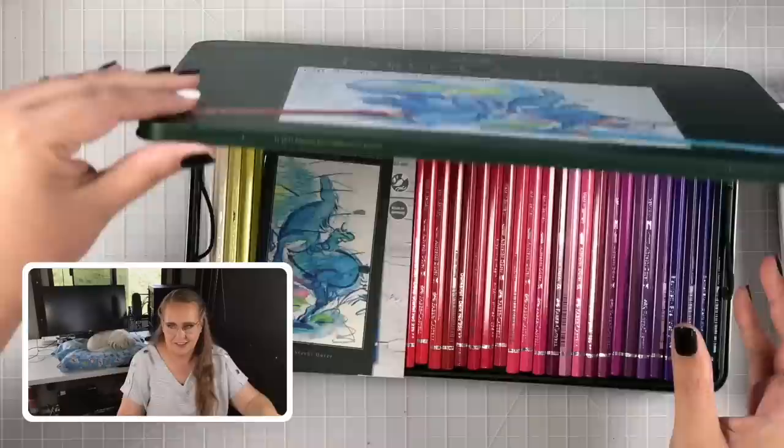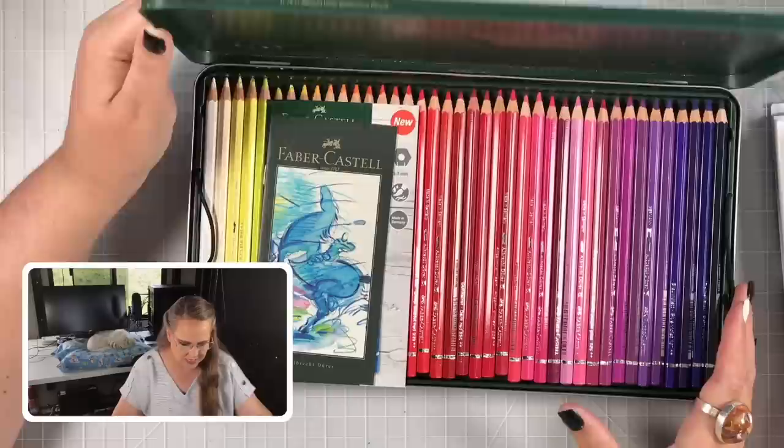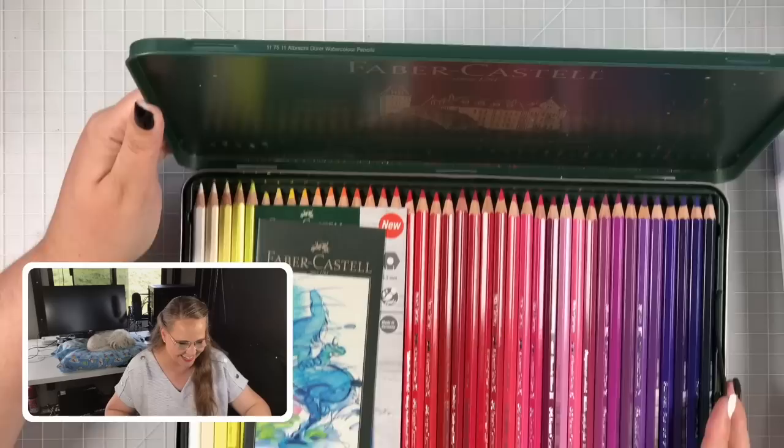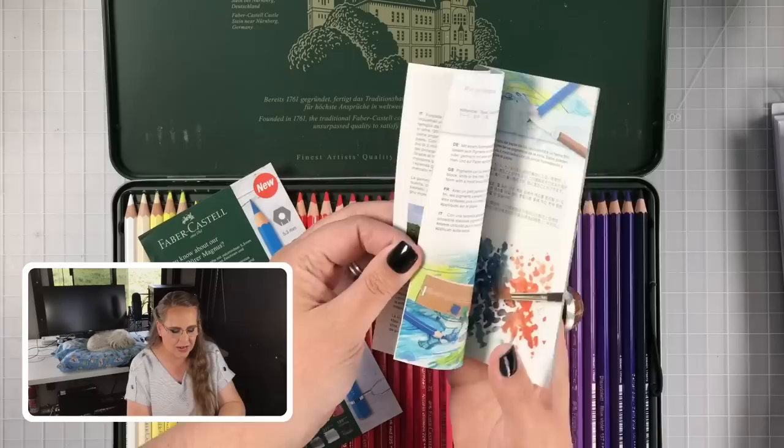Okay, here we go — ready. I'm always a little worried the first time I open a tin that maybe they'll be broken after shipping. Oh, smell that — smells like Germany! Do you guys smell your pencils? I love the smell of pencils. In here we get a little leaflet that talks about Faber-Castell the brand and gives some hints on how to use the pencils, which is really handy to get you started.